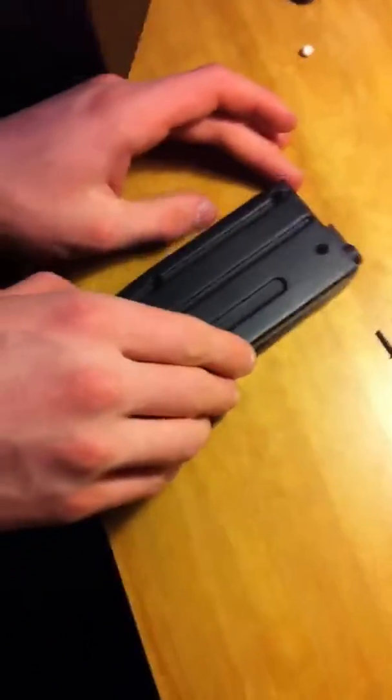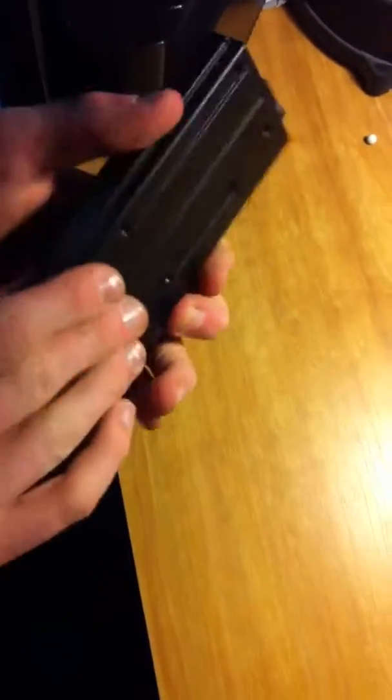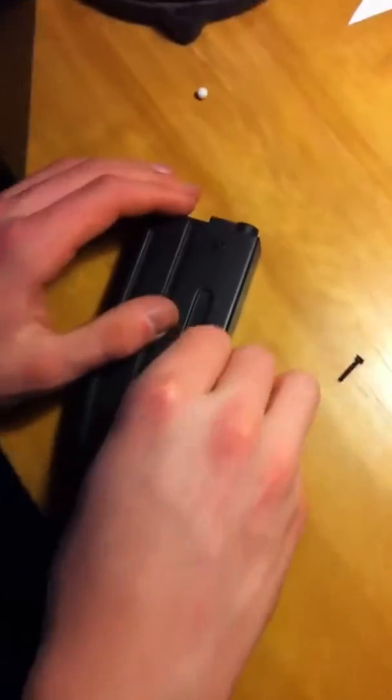We're just going to put this back in. Make sure it's seated properly, then put the screws back in. I'm not sure if this was a great tutorial on how to fix it, but just kind of take it apart like that.